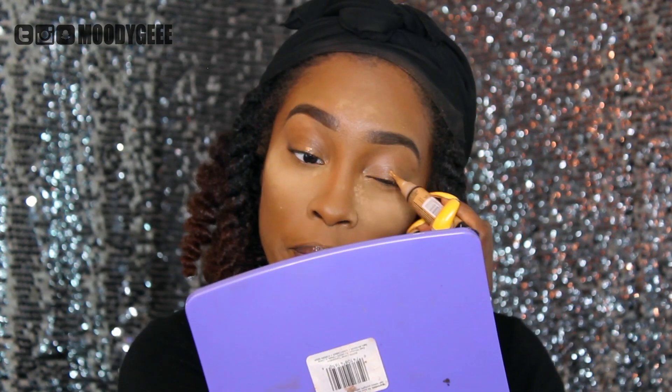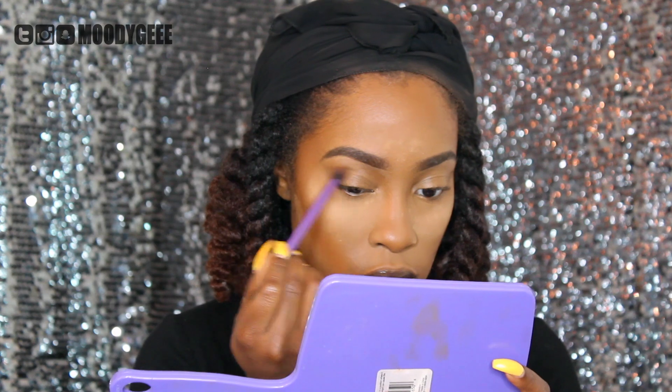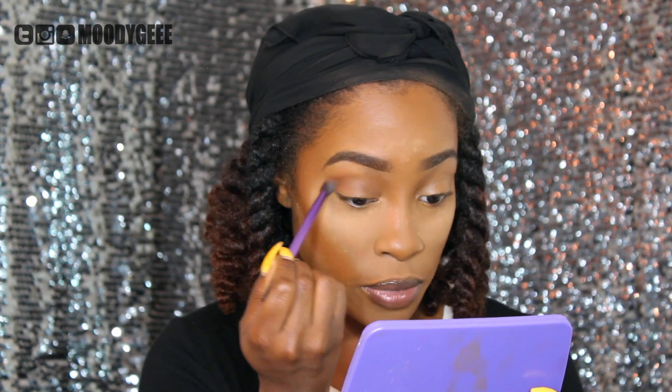Now I'm going back in with that LA Girl Pro Concealer and using it to kind of prime my eyes so that my eyeshadow shows up a little bit better. I'm going to go in with this Cover Girl Queen Collection Bronzer in the color Ebony Bronze. I am going to use this to bronze, but right now I'm going to use it for eyeshadow using this eyeshadow brush from Real Techniques. I'm going to put it right above where my crease is, or in my crease area, and kind of buff it out right there.